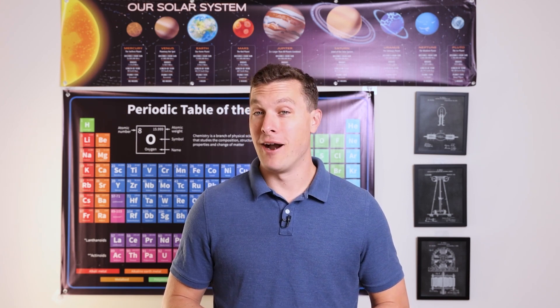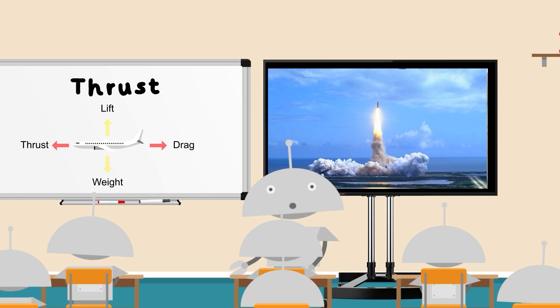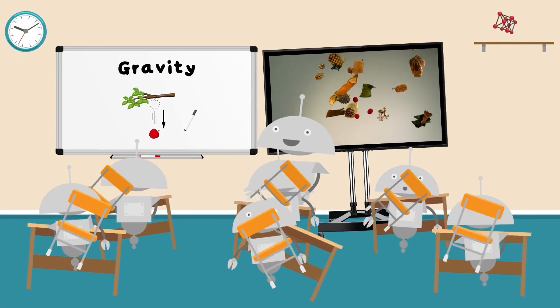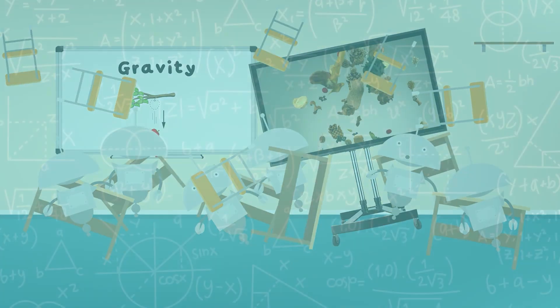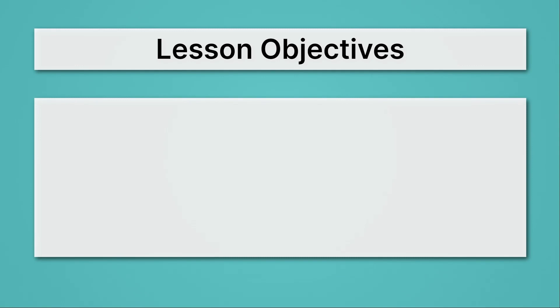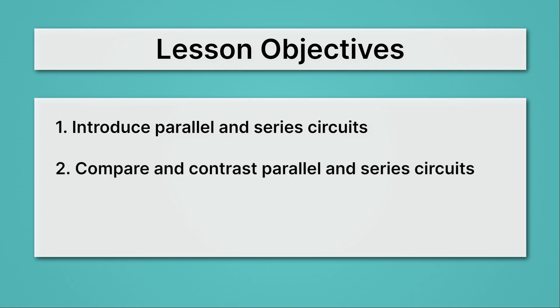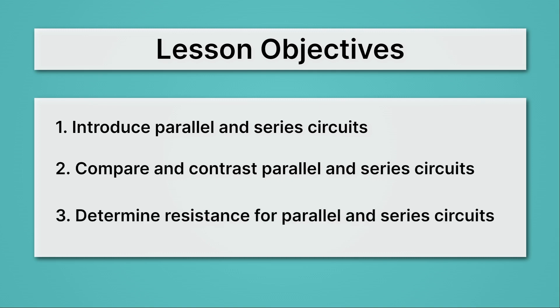In this lesson, we're going to compare series and parallel circuits. We'll introduce parallel and series circuits — two different ways to wire up a circuit. Then we'll compare and contrast them and see how they have different properties. And lastly, we'll determine resistance for parallel and series circuits.